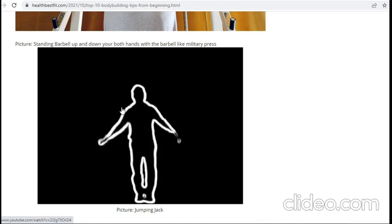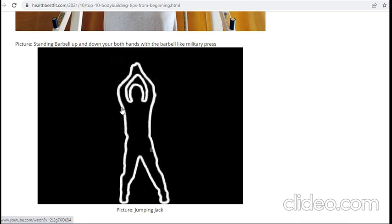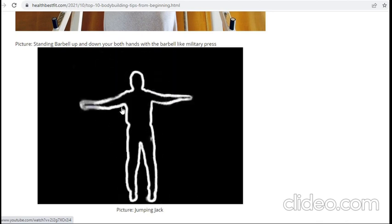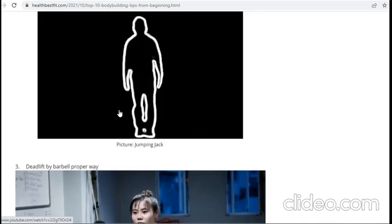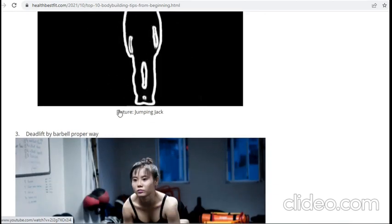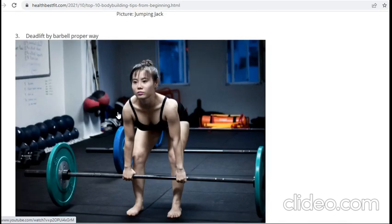If you have body fat, you can do jumping jacks more than 50 times — 10 repetitions per set — and complete five sets. It is a very good workout, similar to warm-up. Before doing some heavy exercises, you should do jumping jacks, and then we can go to the deadlift.